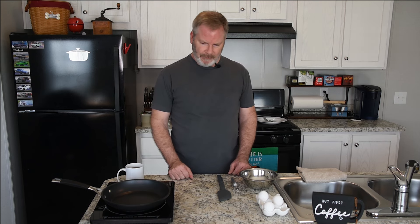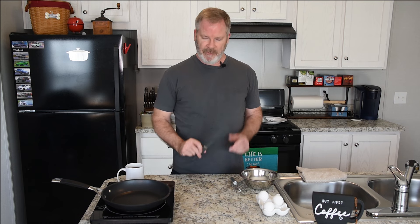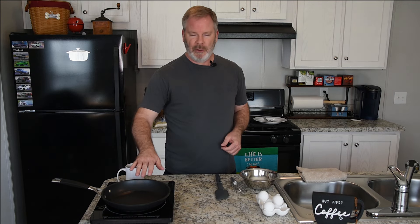Let's get started. Today we'll be using our bowl to scramble our eggs. I always like to use a whisk to scramble the eggs — a lot of people prefer a fork, whatever you prefer. We'll also be using our silicone rubber spatula and our non-stick pan.